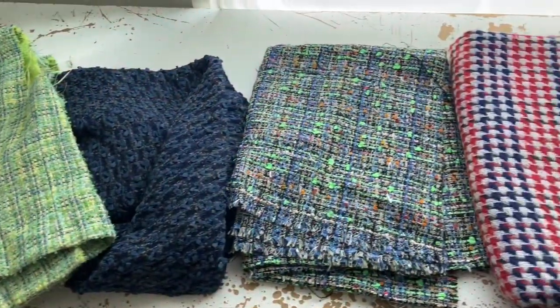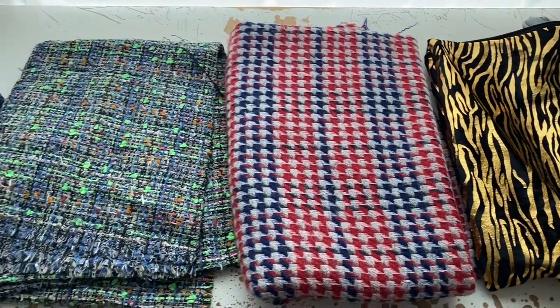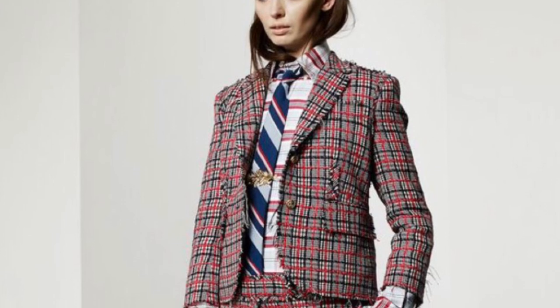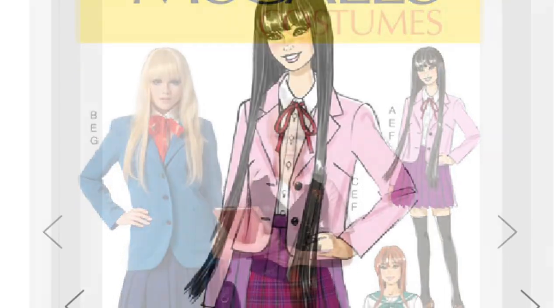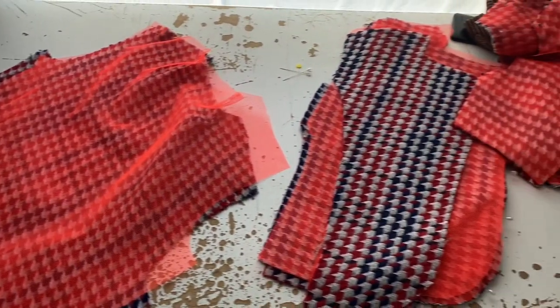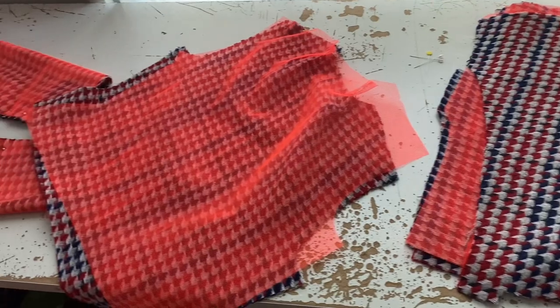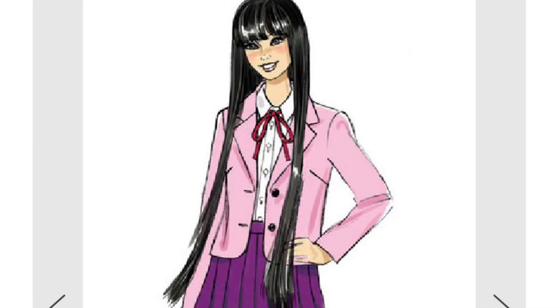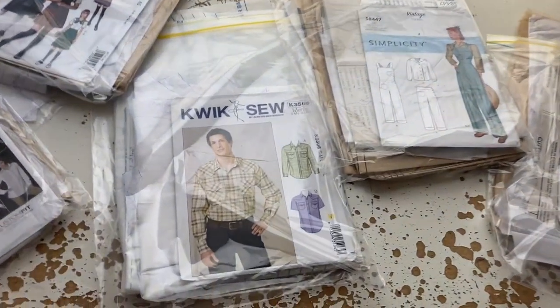I was all set to make a tweed jacket, but then I got the indecisions and couldn't decide which tweed to go with. I really wanted to make the Italian tweed in blue with the bright green dots, but I went with the check because of this Tom Brown style one. I started cutting that all up, recorded it, pinned it together, but it's been so long since I've made a jacket with a collar and lapel. So I thought I should probably make a shirt with a collar and lapel first.